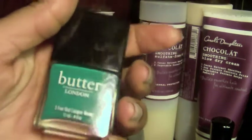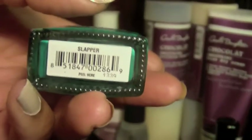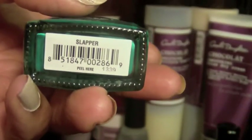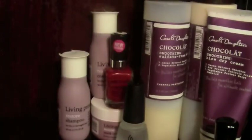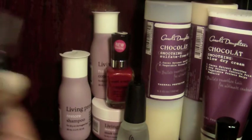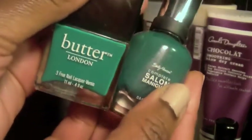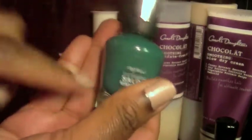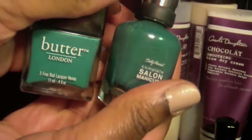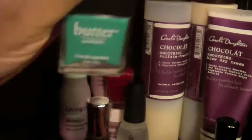Another new polish comes from Butter London — you already know I love Butter London. They're one of the three-free companies, so no carcinogens in their product. This particular one is called Slapper. I'll definitely be featuring this as a nail of the week. When it arrived I said, don't I have a shade like this? But they're not identical — this one is Fairy Teal by Sally Hansen, and Slapper is like a shade darker, but they're in the same teal family.